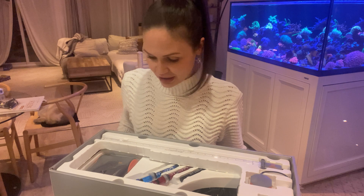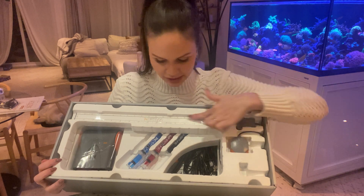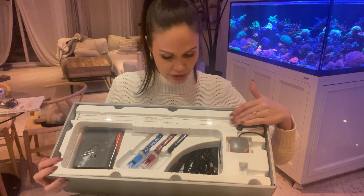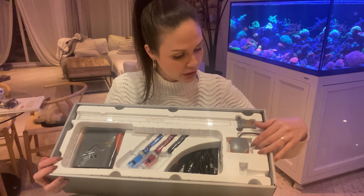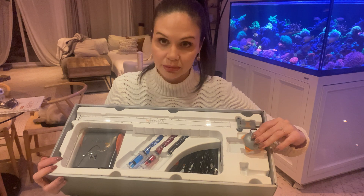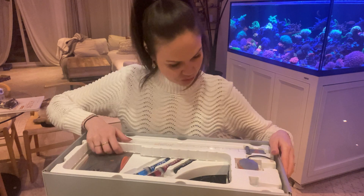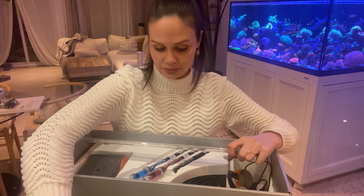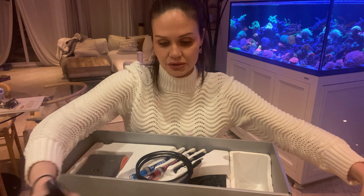I've opened up the box and right away we can see a couple of new items that are exclusive to the A3 model. This is a water sensor — I'm going to be putting it in my sump in the return chamber just to monitor whether my water level is lower or higher than expected. We also have a leak detector, which is part of the Pro model as well. Not too sure where I'll be installing that, but maybe next to my sump. I believe they're both exclusive to the Pro model.